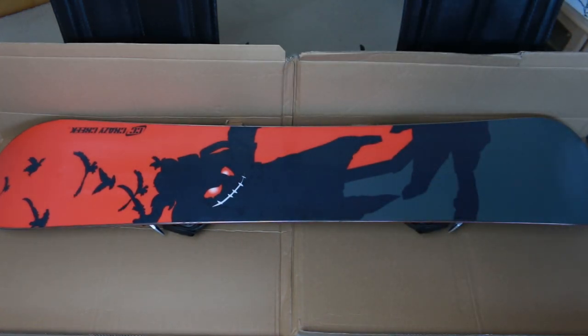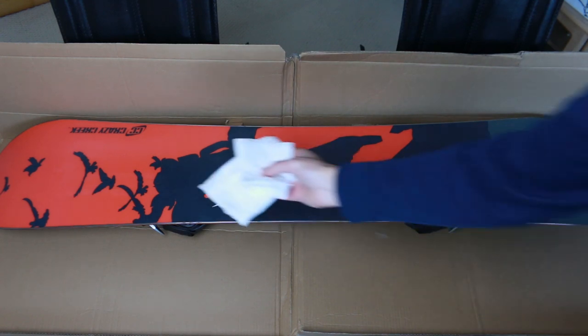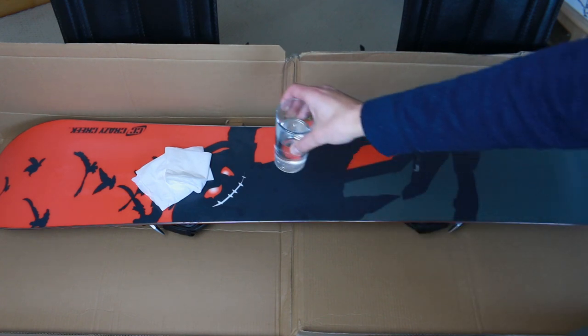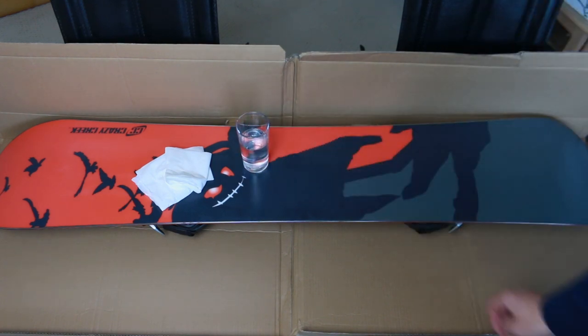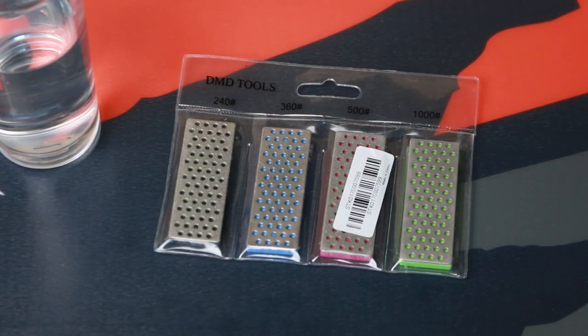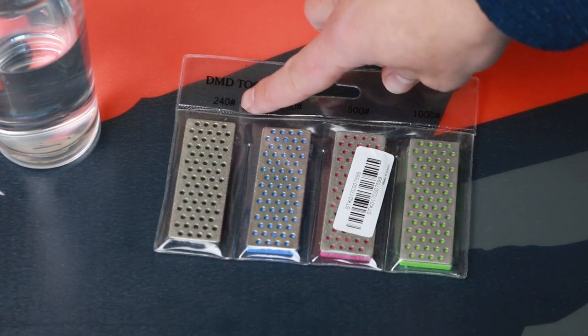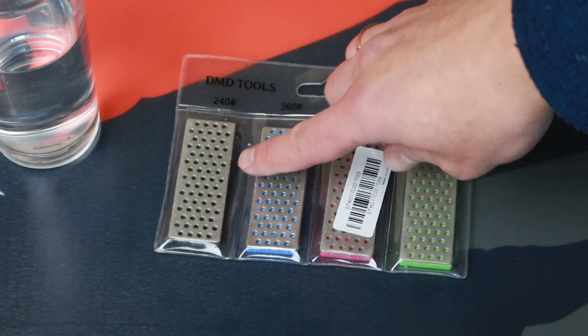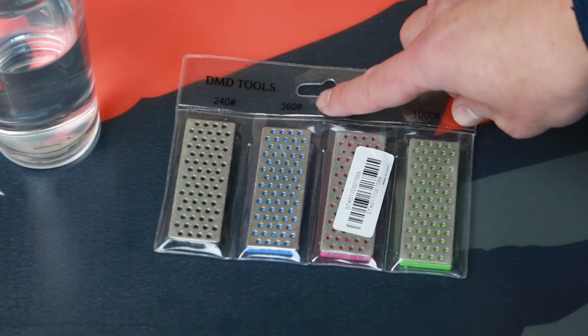I'll start with tuning the edges, and you want to do that first because otherwise if you do the wax first you'll run a risk of scratching a newly coated snowboard. As you can see I've prepared some tissue paper, water and a set of diamond stones. You could easily get away owning one file but having a set offers a little bit of flexibility. The files I have range from 250 grit — that's for when you have burrs, rolled edges — through 360,